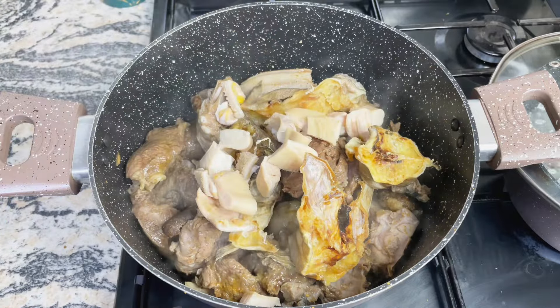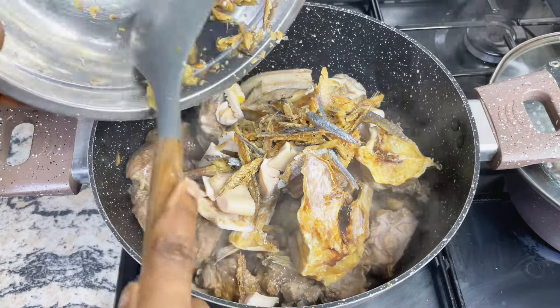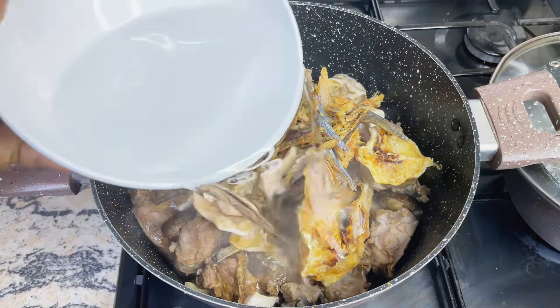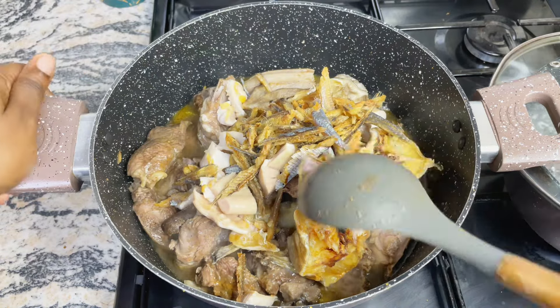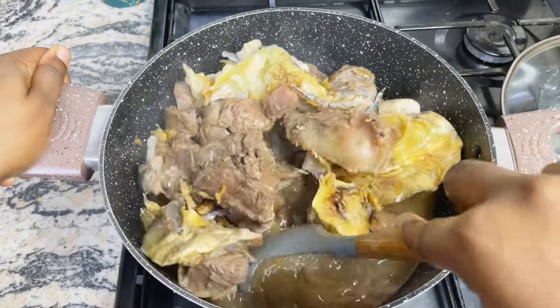After that I like to go in with my stock fish, and I added some chopped shaki because I wanted to be extra, some boga fish, and then I like to add extra water here just so that the stock fish can cook properly. Then I like to cover up and allow this to cook on medium-low heat for another five minutes.